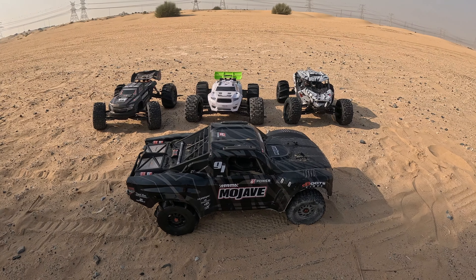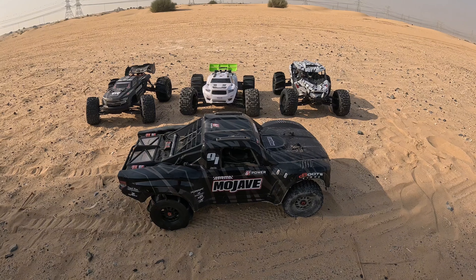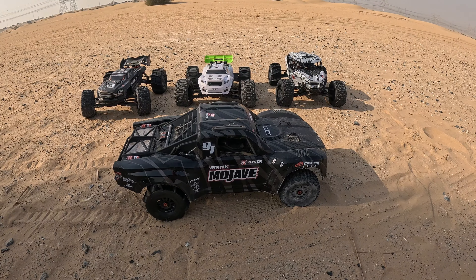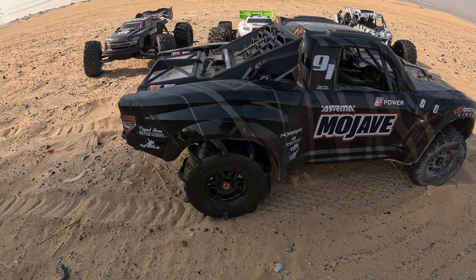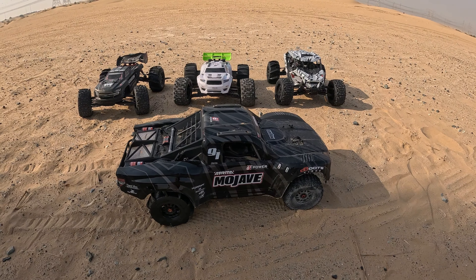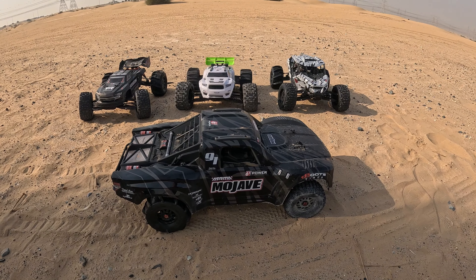Hi guys, welcome to Rolo RC. We're out in the desert and we've got four cars with us today. The primary car we're bringing out to test is the Mojave 6S EXB — we've just stuck standard electronics in it and had one shakedown run on the car park to make sure everything's running. We've put on Proline Dumont tires on the back and the standard fortress on the front. We've also got the usual suspects: the Creighton EXB, the Sledge, and the Fire Team. We might have a little race with these cars a bit later.